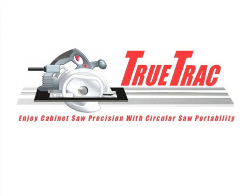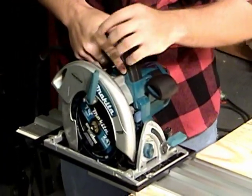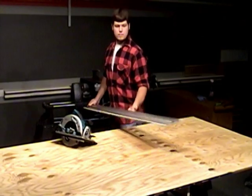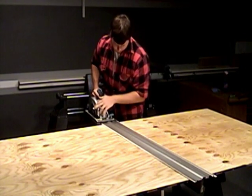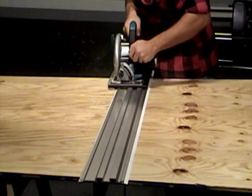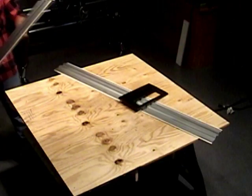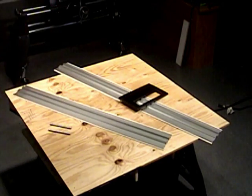Meet the remarkable and affordable new TrueTrack track saw system — the revolutionary sawing guide with a universal adapter plate that accepts the circular saw you already own, and a 57-inch long extruded aluminum track rail that guides your saw perfectly through cutting a 4 by 8 sheet of plywood in half with amazing precision and ease. An optional four-foot extension kit extends cutting capacity up to a full eight feet with dead straight table saw accuracy.